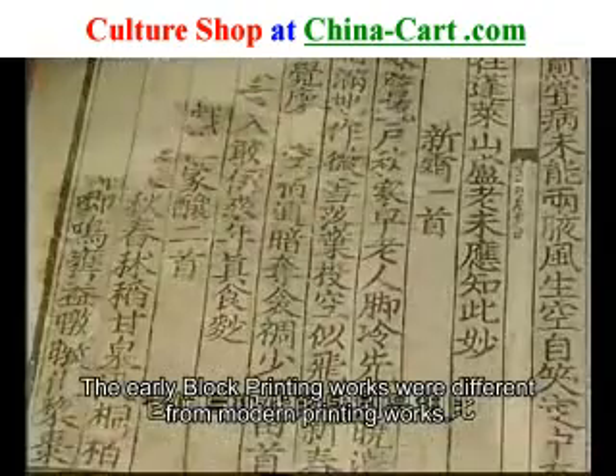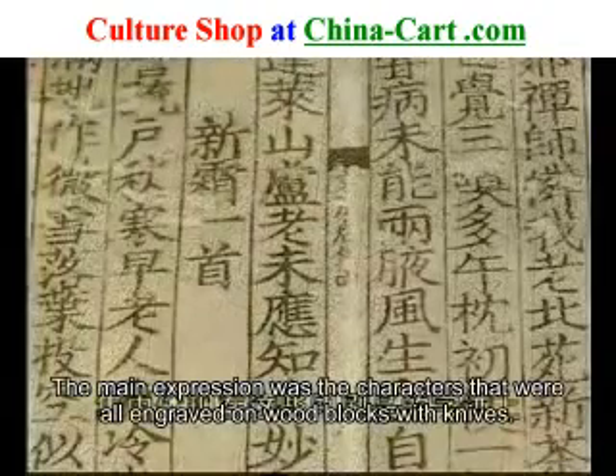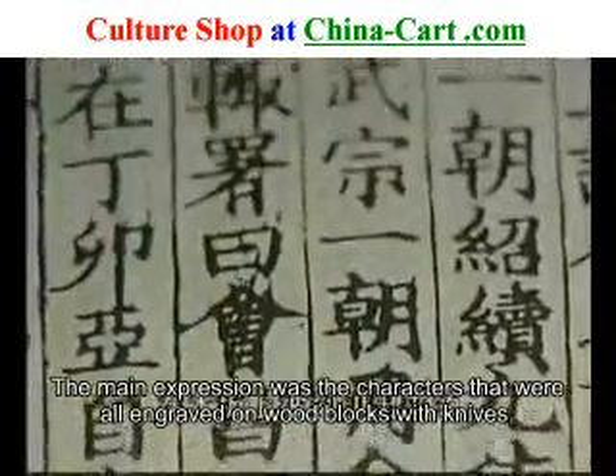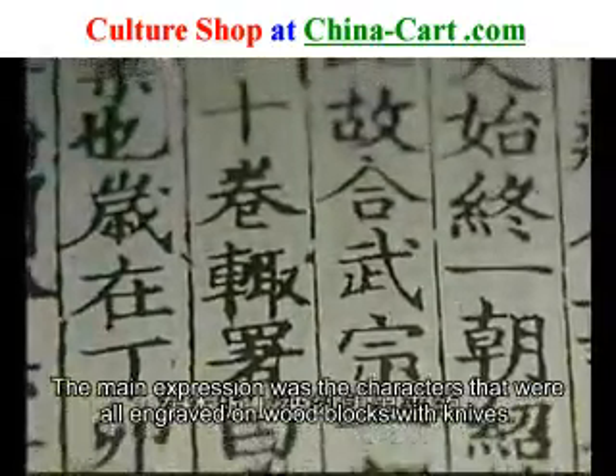这些都是从中国民间收集到的古代雕板，全部出自于登工巧匠之手，每一块板就是一页书，它们以各种方式记录下了中国古代雕板印刷记忆的秘密。这是我们能看到的早期雕板印刷作品，它们与现代的印刷品相比有很大的不同，集中体现在这些印刷品的字迹上。它们完全是用刀在木板上被刻印出来的。